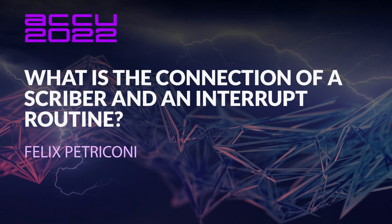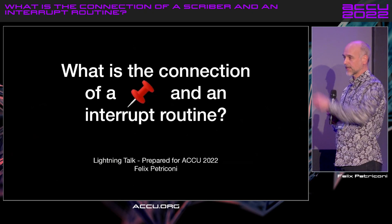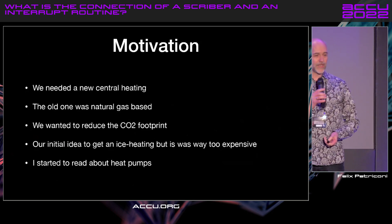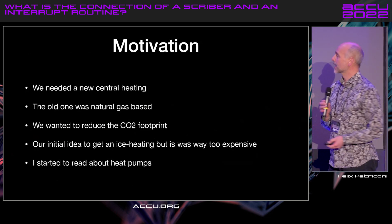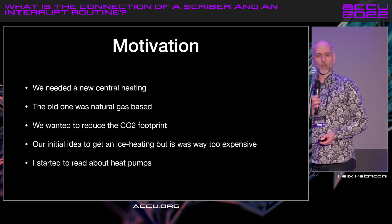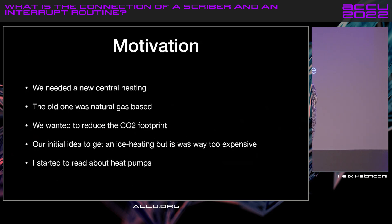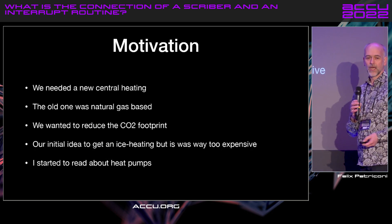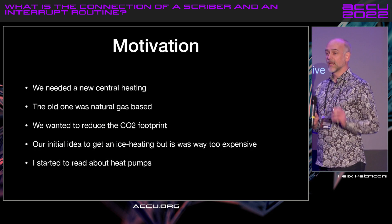What's the connection of a scrubber and an interruptor gene? And it connects again with rope, but completely unintentionally. Motivation: we had the problem that our central heating was broken, and the old one was natural gas-based. My wife and I decided we wanted to reduce our carbon dioxide footprint. Our initial idea was to use ice heating — great technology, but far too expensive.